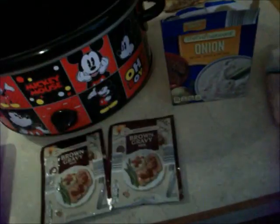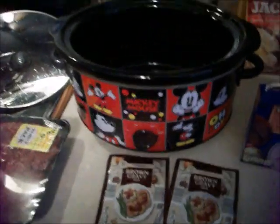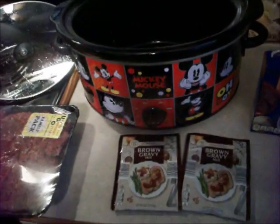I'm going to put my cube steaks in — onion mix, brown gravy mix. I'm going to let you see what it looks like when it gets done. It's a little simple meal.